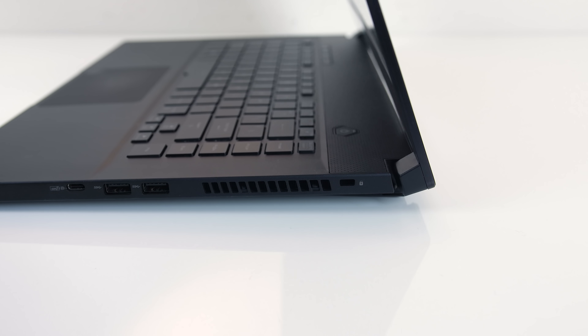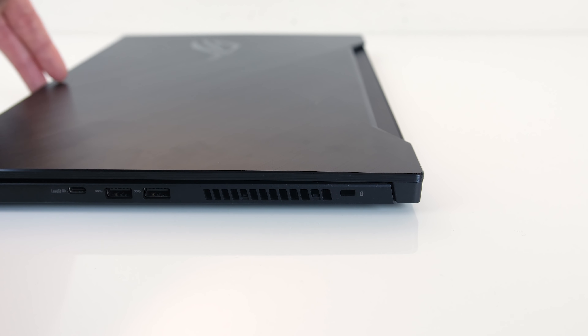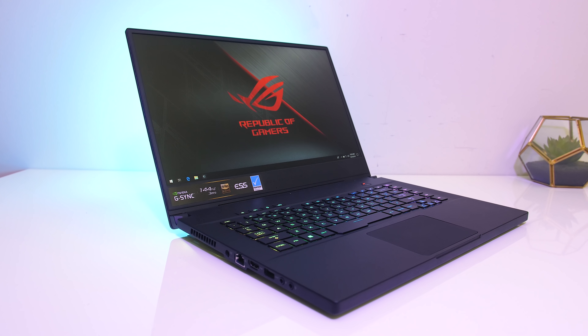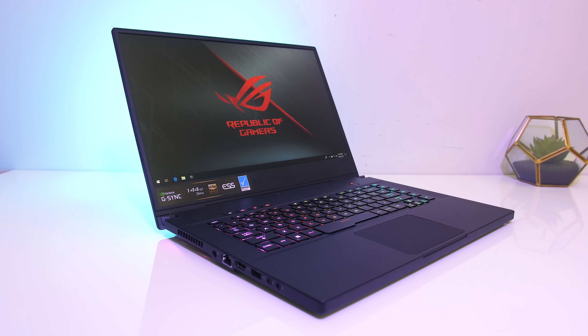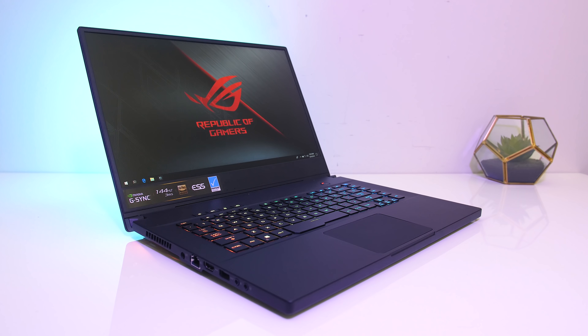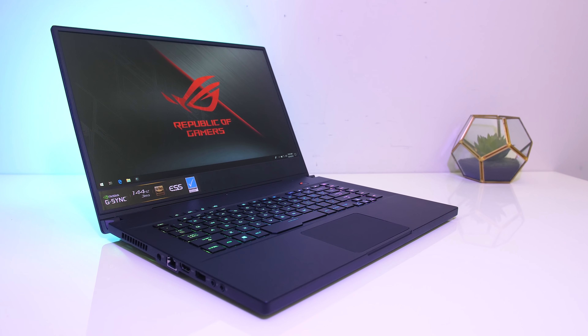The height will raise when you open the lid, as this raises the back up to improve airflow, but we'll look at thermals later. These smaller dimensions allow the screen to have thin bezels with an 81% screen-to-body ratio — I measured them at 9mm. The 15.6-inch 1080p 144Hz IPS-level screen has a 3ms response time and G-Sync.